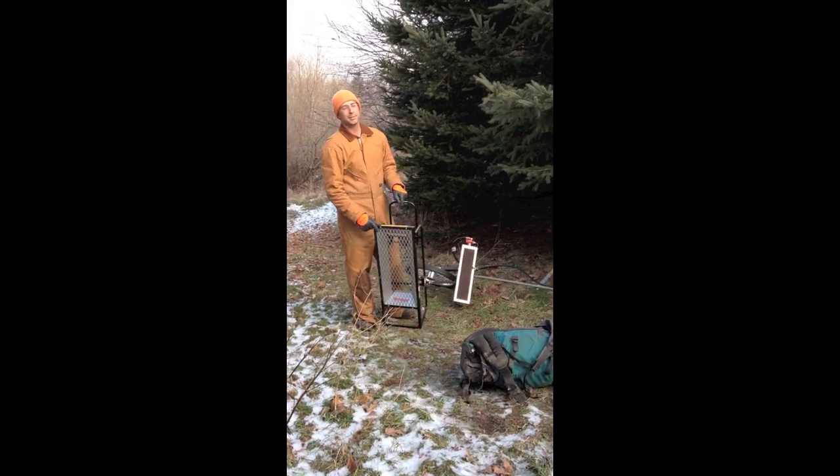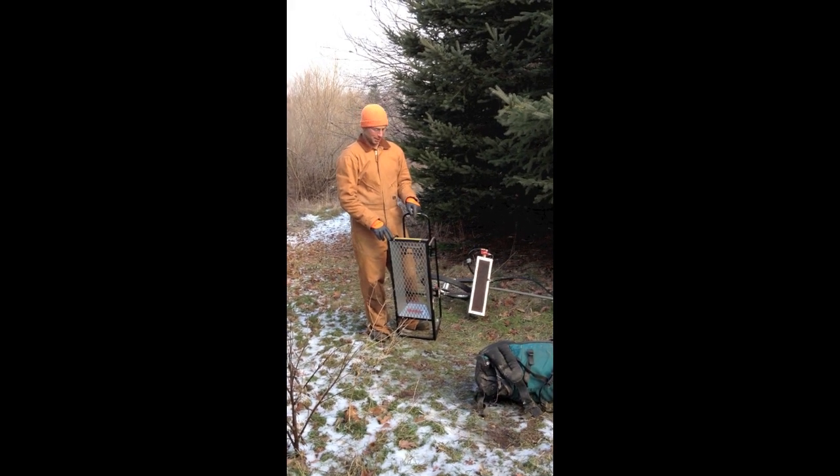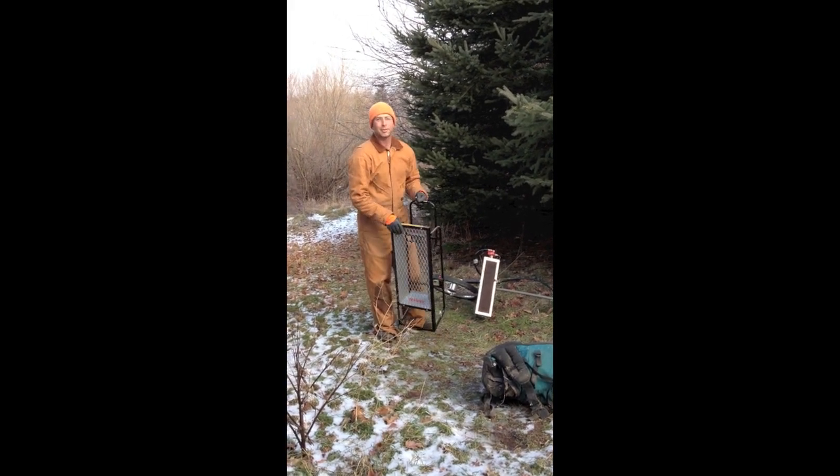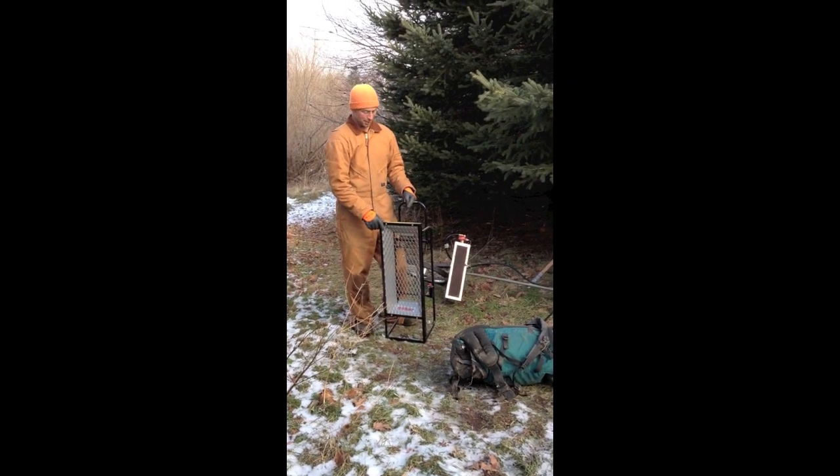Hello. Today I'm going to talk about the experimental flame heater that I've been working on. I got an idea from a friend of mine who did this last year.